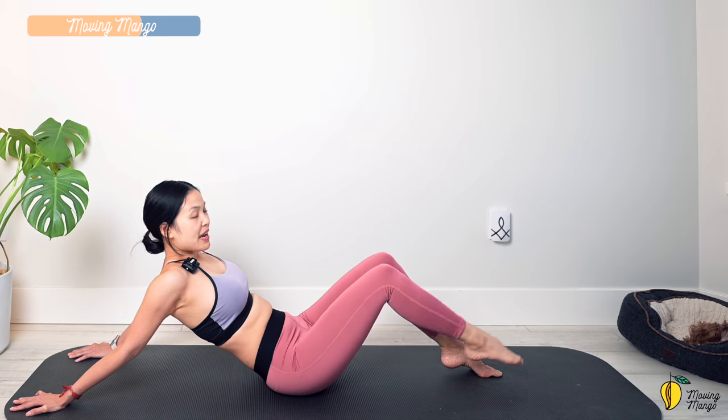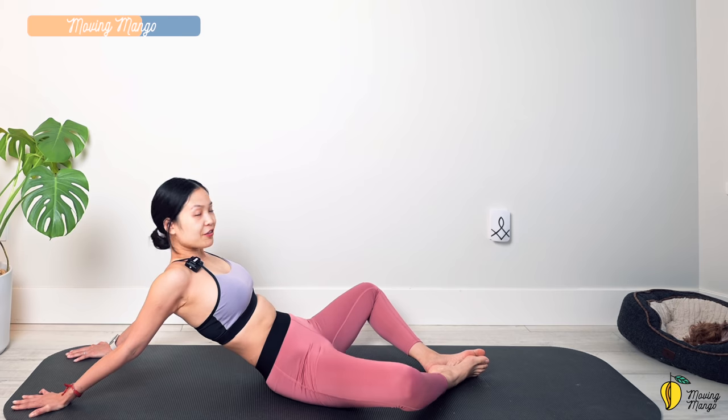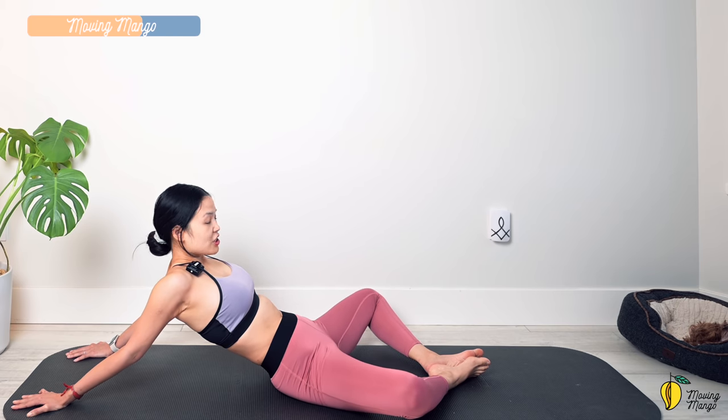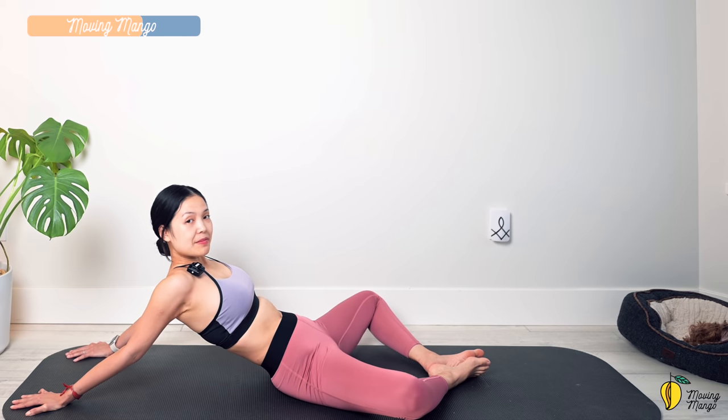Slowly bend your knees, open them wider. Keep your feet where you feel comfortable, pull the belly button in, engage your abs, gently shake your hips. Take a deep breath — inhale deeply through your nose and exhale deeply through your mouth.